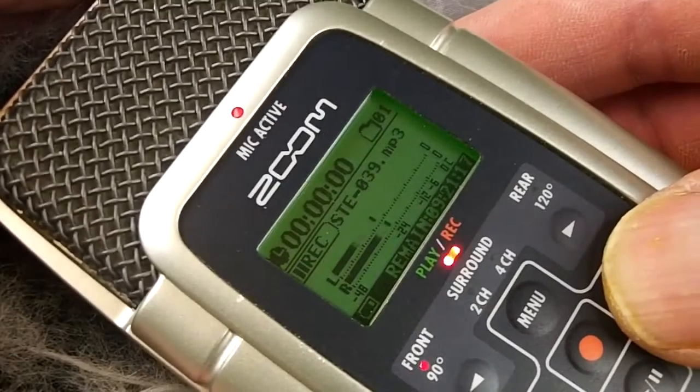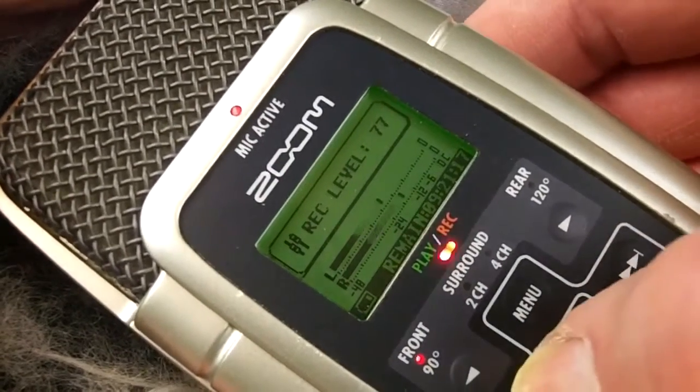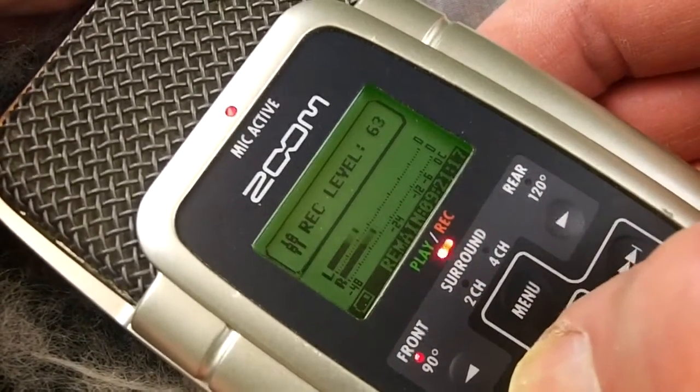The next thing you're going to need to do is set your audio levels. Everybody's going to be different, your surroundings are going to be different. So just click on the right or left arrows and set them to your desired audio levels.